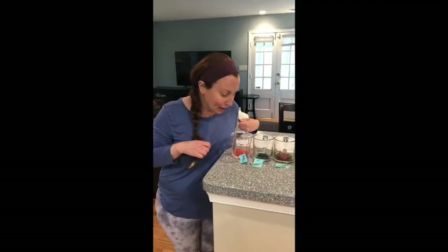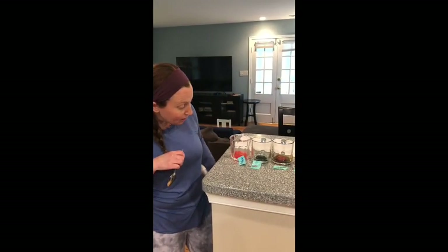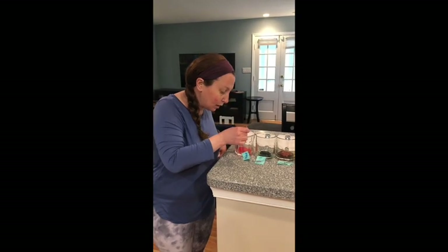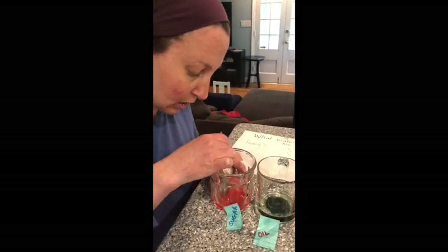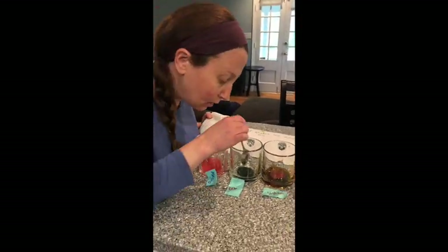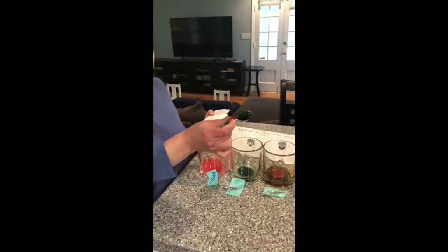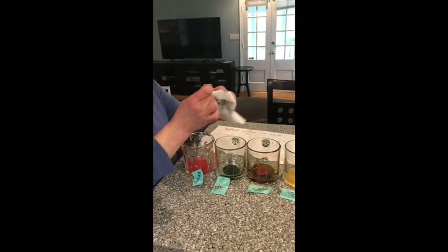All right friends, I am back. It's about 10 minutes after I put these ice cubes in and I actually cannot believe this — they are really melting. These ice cubes weren't that big to begin with, so they were melting a little bit quicker. The sugar one has definitely gotten smaller and it's very sludgy in the cup. The oil one is melting more evenly at a steady, steady pace.